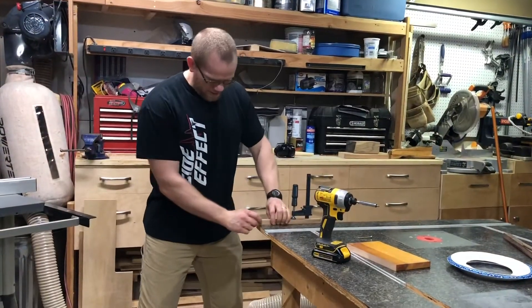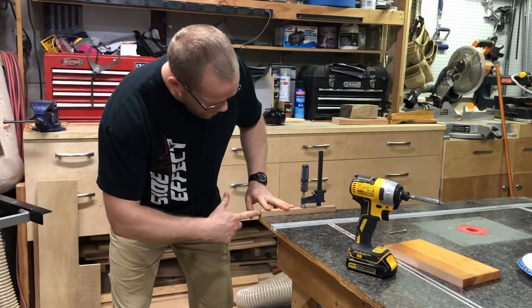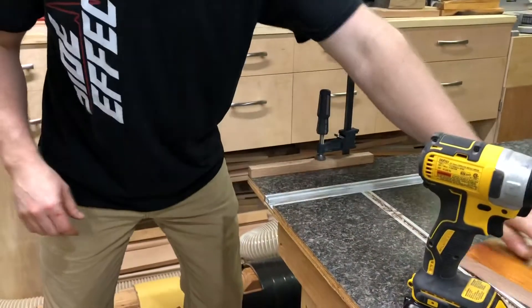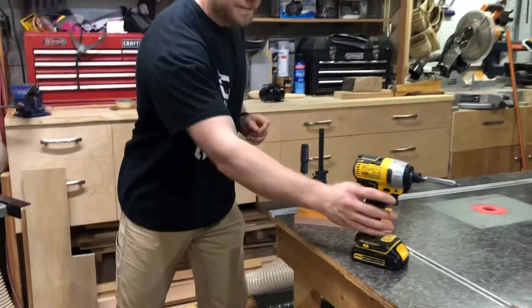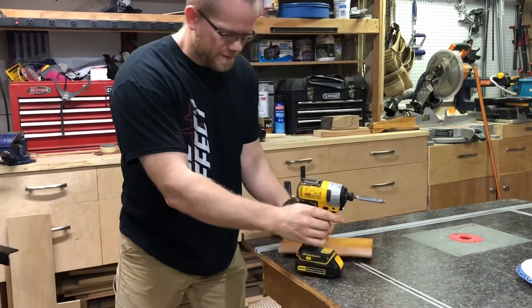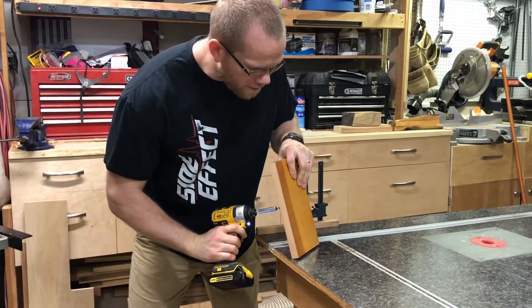Alright, with the piece clamped down on the edge of a table where it won't move, I can take my drill and drill the hole into the end. I want to drill it something close to as long as this screw plus the thickness of my bottom piece. I'm going to take my screw gun and get my screw started in the wood just so that I can see it come through on the other side.